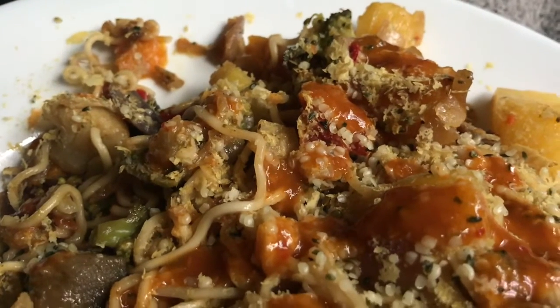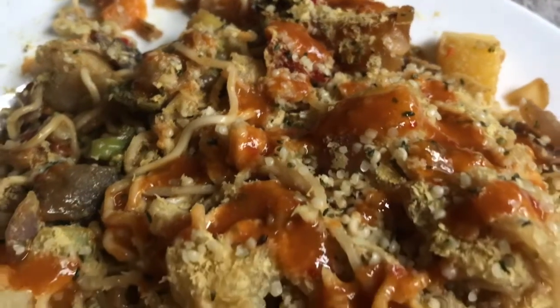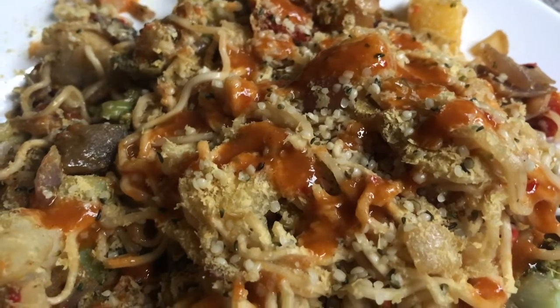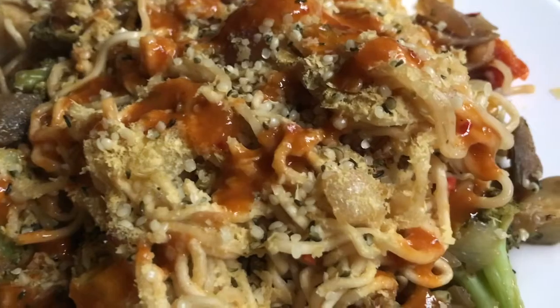What we have here is frozen char-grilled veggies with all kinds of veggies in them from Morrison's, and one pack of curry noodles with the sachet put on there as well.